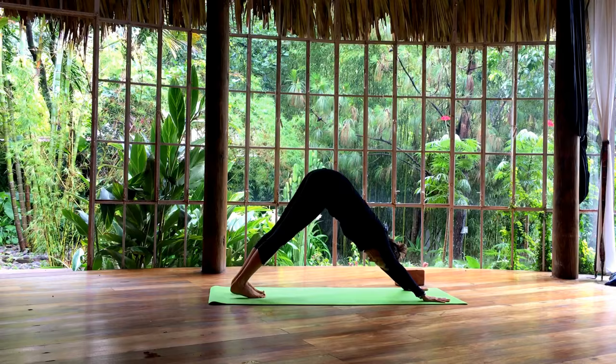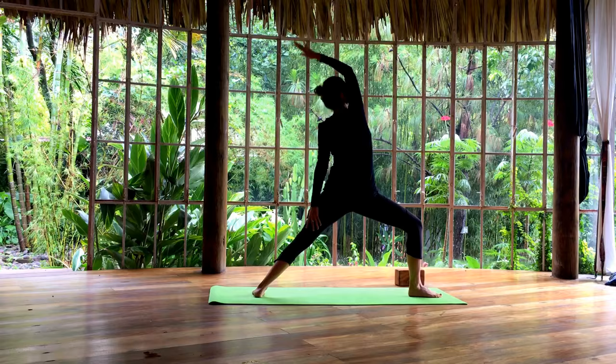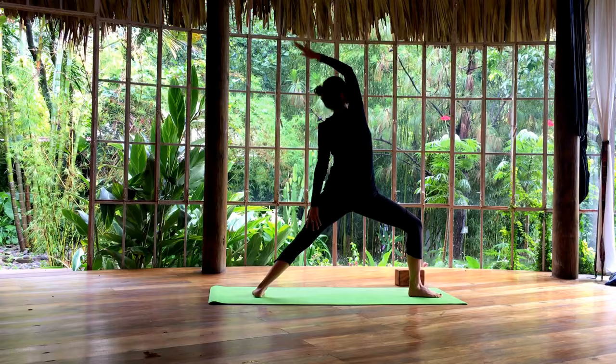Inhale your right leg up. Exhale, step forward, bringing your left heel down. Harden your arms into warrior two. Inhale, proud warrior. Exhale, elbow to knee. Stretch your left arm low.